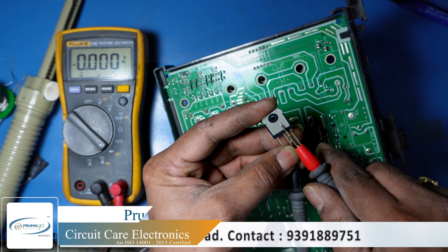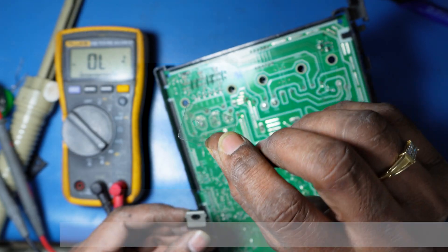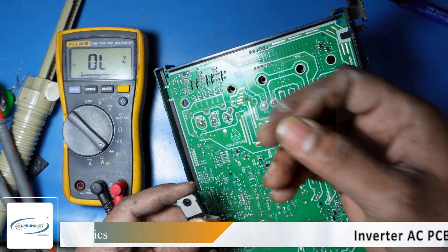We will need to install an insulator. This is a mica sheet, and we are going to install it with the new IGBT to provide the necessary insulation.